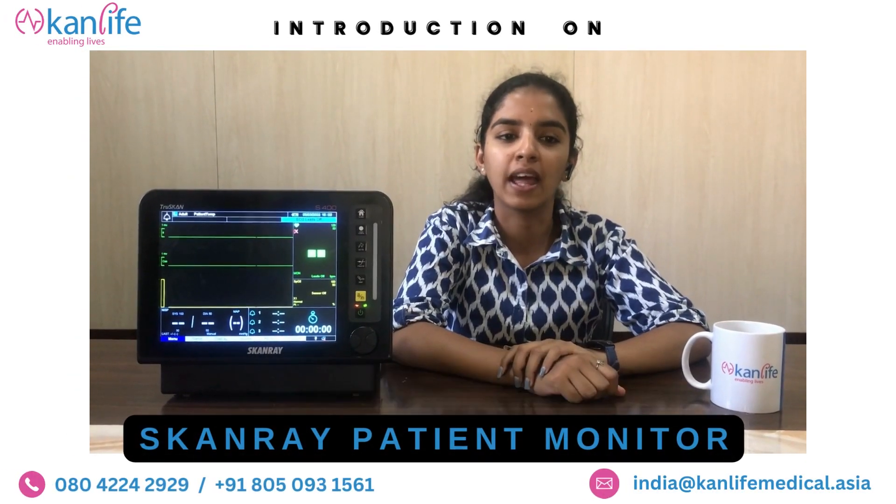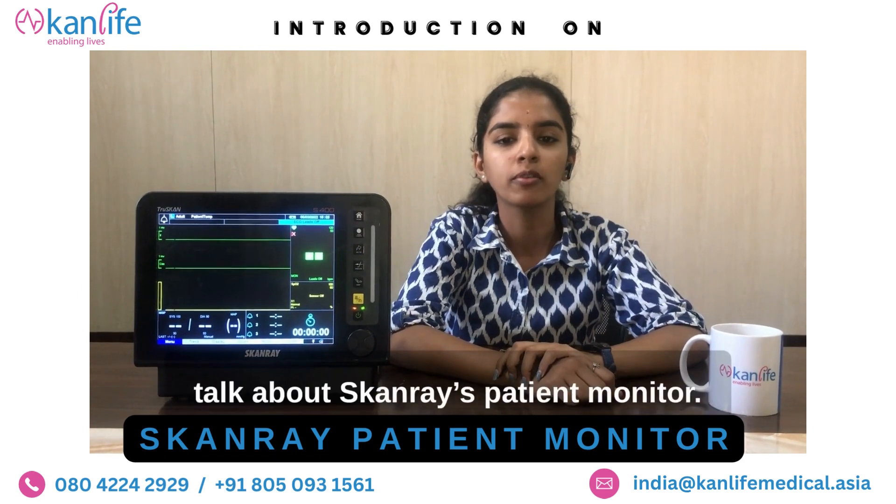Hello, myself Vikashni from CanLife. Today I am going to talk about Scandray's patient monitor.